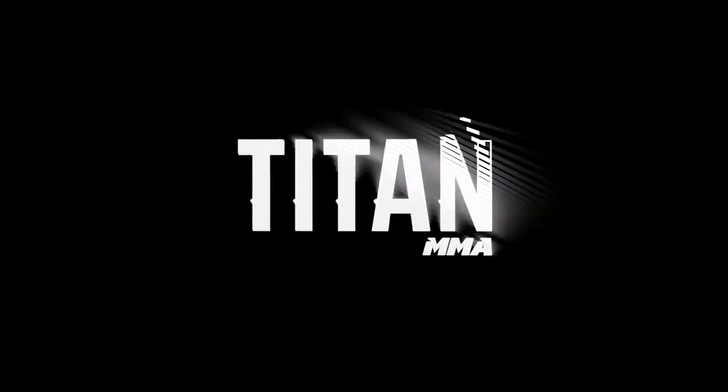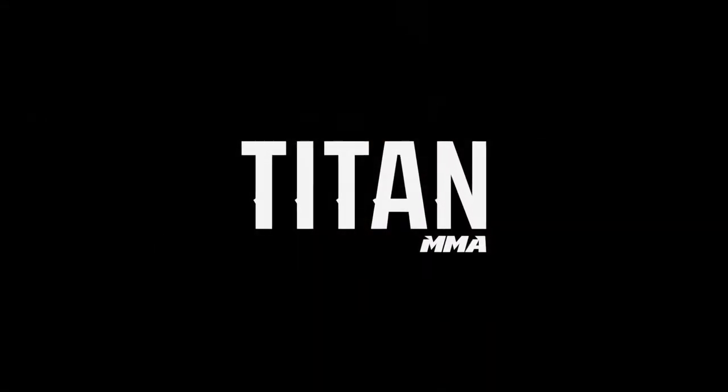Hey everyone, have you ever wondered what the most well-rounded MMA stance is? Well, in today's video I'm going to answer that question. I'm going to break this down into three sections. Let's begin.